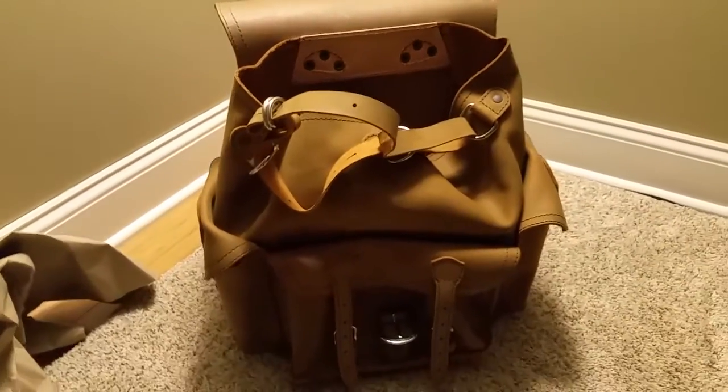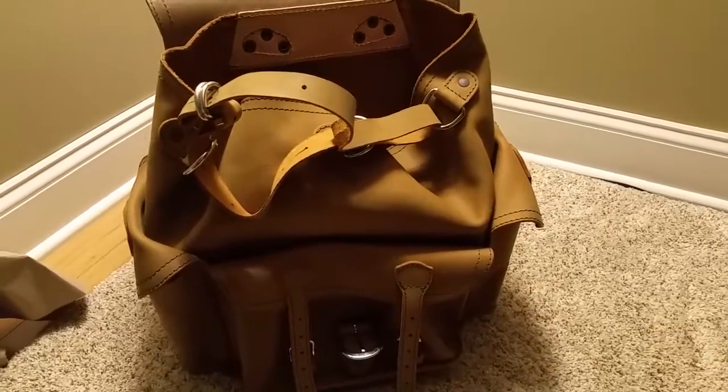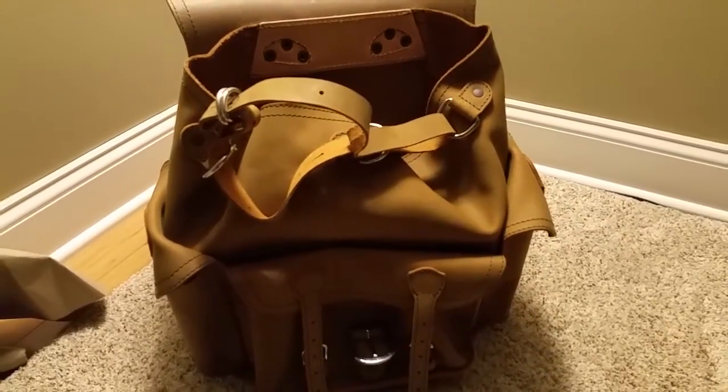I will have a more in-depth video on this bag — I'll fill it up and see how heavy it is — coming soon. Thanks for watching!